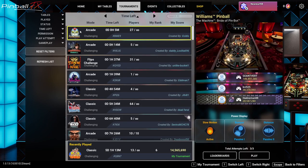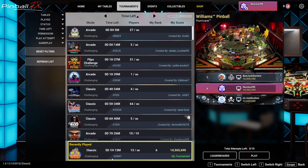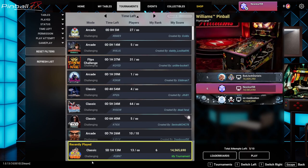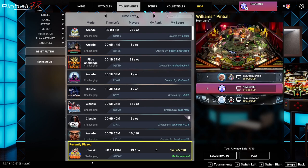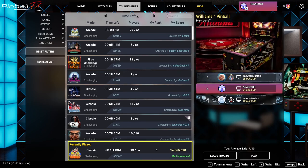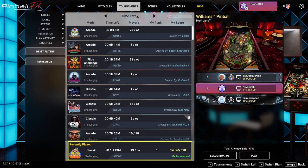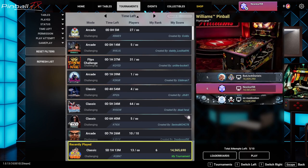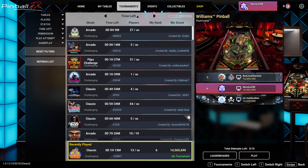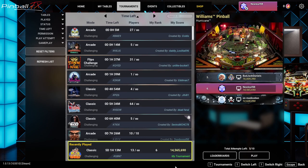Without further ado, I'll catch you guys later. One more thing - don't forget that if you want to play the tournament I have going on, it's open. I have five attempts left. It's a tough table - Williams Hurricane. The ID is Q8N7. After it's over I usually go over the scores, the leaderboard, talk about it, and then set up the next tournament. I spent five attempts just to get 14 million - tough table. Hope you enjoyed this, until next time, take care!